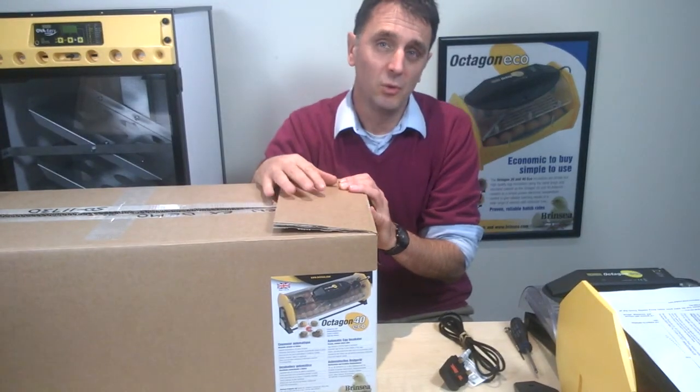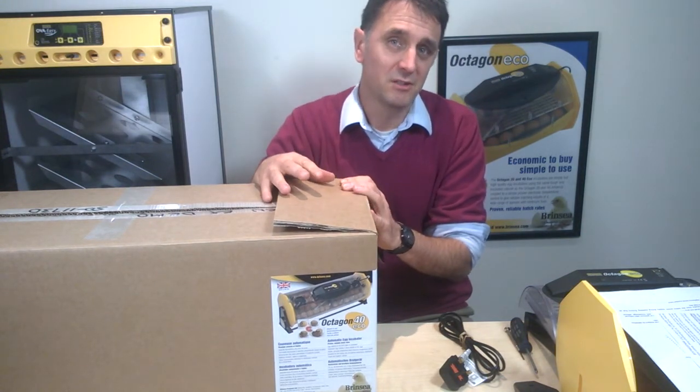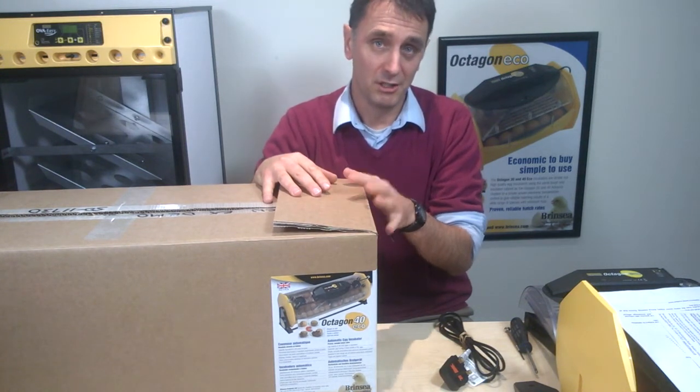Take your Octagon Eco out of its box and always keep the box somewhere safe. If you want to have it serviced or need a repair in the future, it's best to send it back in its original box. You get some important instructions in the box — make sure you read them.